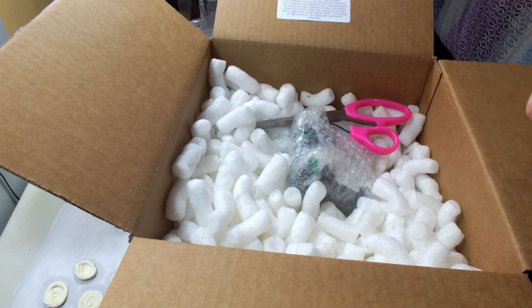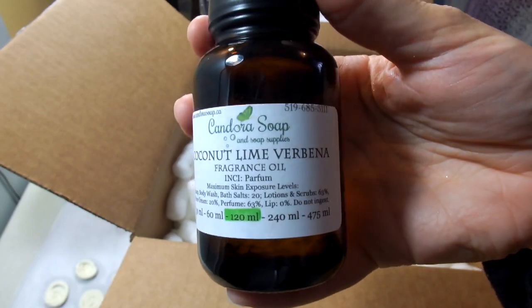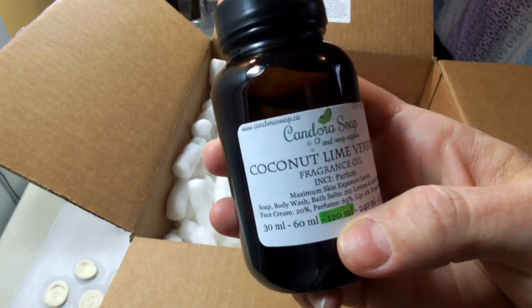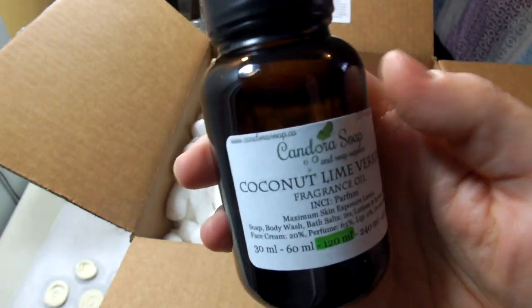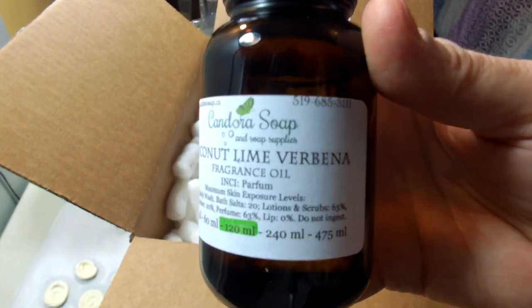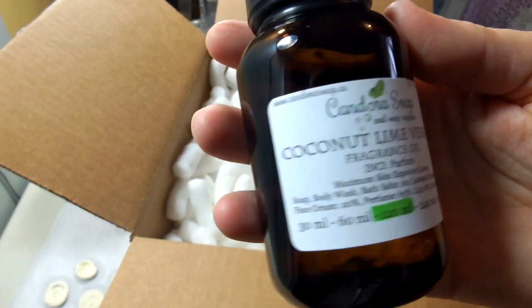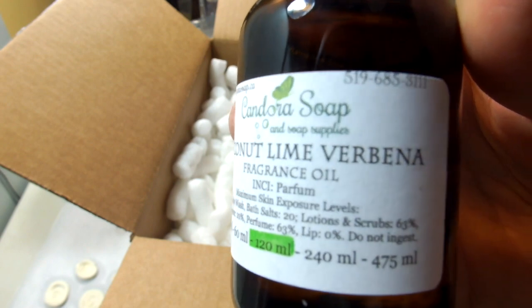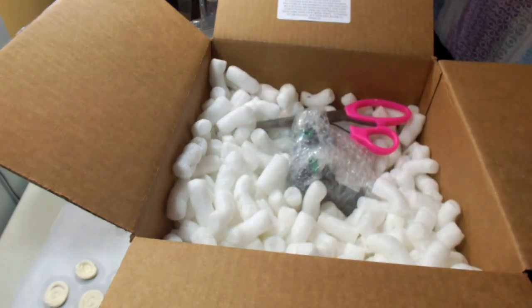This is an interesting fragrance oil I've never used before — it's called Coconut Lime Verbena. I ordered this in a larger quantity than I normally would when first testing a fragrance oil. Usually I order 30ml, but I ordered more of this one because within 24 hours, three different people told me they had recently smelled a coconut lime verbena soap, body wash, or lotion and loved it. It seemed like an up-and-coming popular fragrance, so I decided to order a bunch.